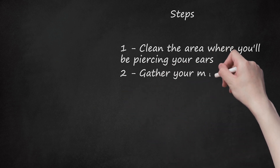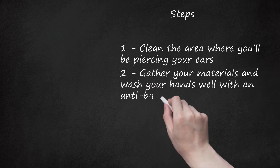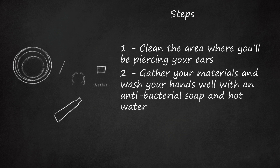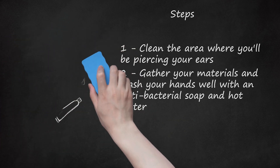Step 2: Gather your materials and wash your hands well with an anti-bacterial soap and hot water. Doing so will kill most bacteria on your hands. Dry your hands with a clean paper towel and use your hand sanitizer to kill off 99.99% of the germs. You want to prevent any infections before piercing.